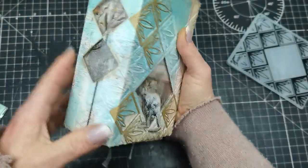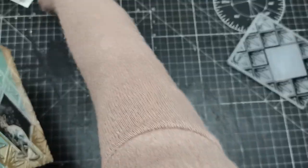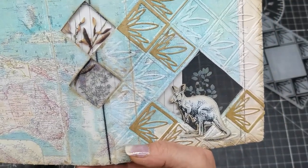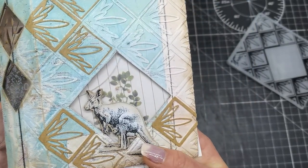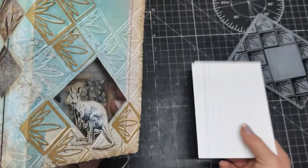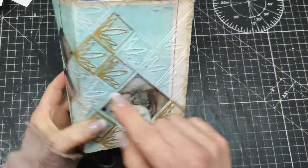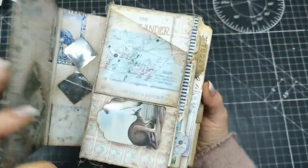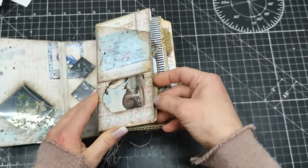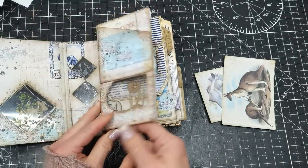I also cut windows in the spine and placed stickers there to create nature scenes and some flowers. Here I placed stickers in the window as well. Because I created these windows in the cover, I then went through the whole journal with so many windows — you can see through all of them. It's kind of like a peekaboo journal. I'll take off the stuff inside so you can see through to the pocket.